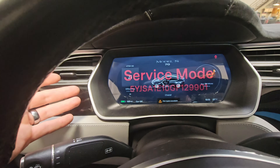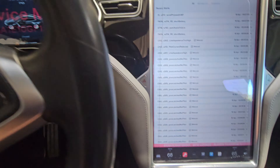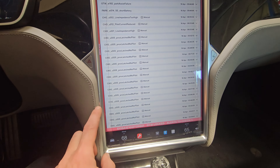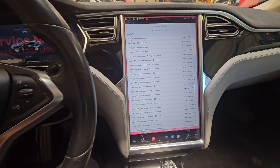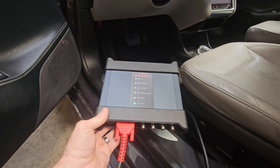Almost every 2014 and higher Model S I've worked on has leaking screens, and this one too has a leaking screen. You can see the bubble down the screen. Be very careful if you're buying a used Tesla — look at the screens to see if they're leaking, because these are an expensive fix.